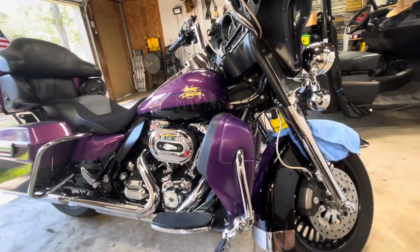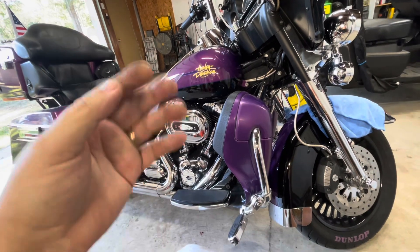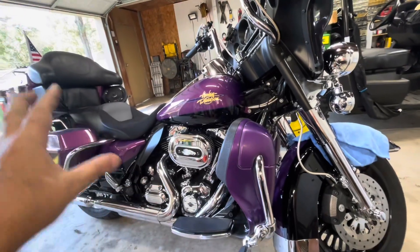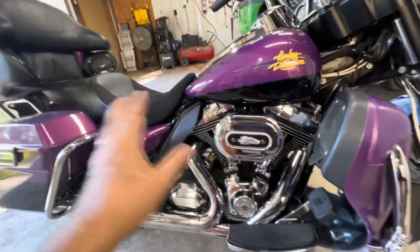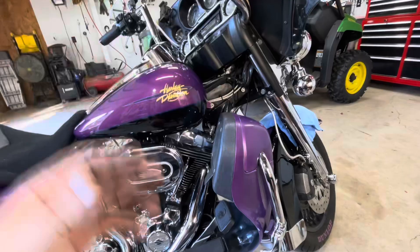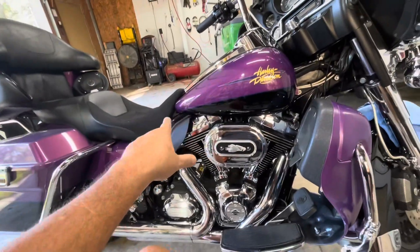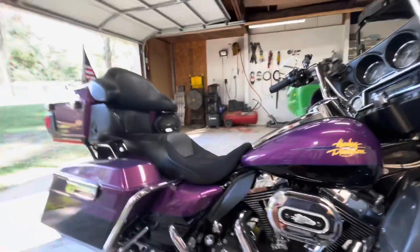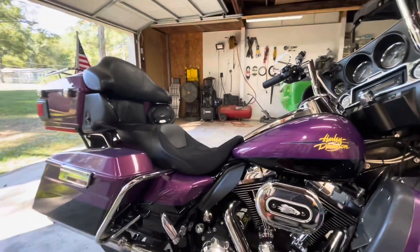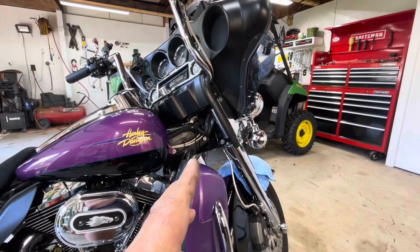I'll tell you the truth, if I had looked at this bike before I bought it — I bought it off the internet. My neighbor and friend David went over to Dallas and rode it back for me because I had just gotten out of the hospital. When I realized I was going to live, I decided I wanted to get another bike. If I had seen all the junk they had added — amplifiers, tweeters, subs on the inside — I never would have bought this bike. They just left wires dangling and splicing into things. I've done so much electrical repair work from there up to the battery.